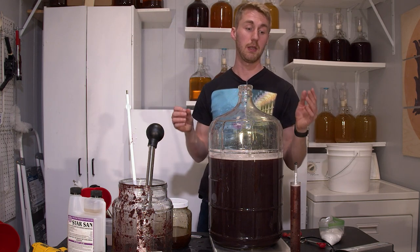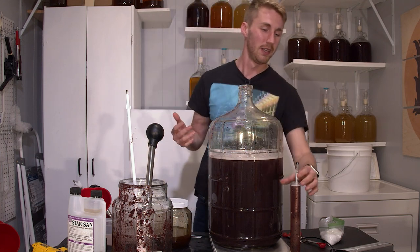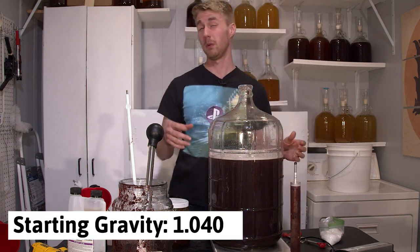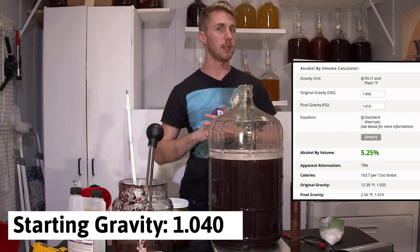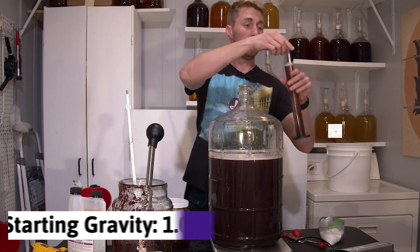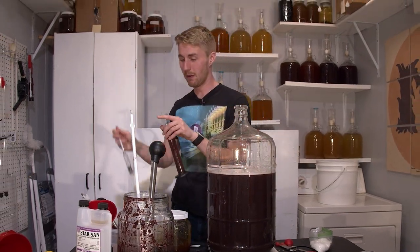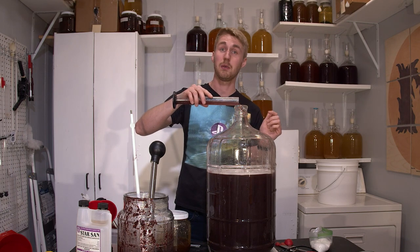Our gravity reading — that means the possible ABV of this thing, given that it ferments through — is at 1.040, which is roughly in the realm of 5.2%. Assuming I didn't lose all my yeast in the throwing of it, this will ferment. Let's see what happens. I'll put an airlock and a bung in, but I've got a mess to clean up.